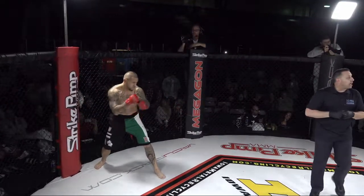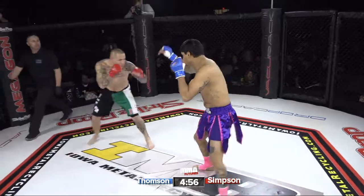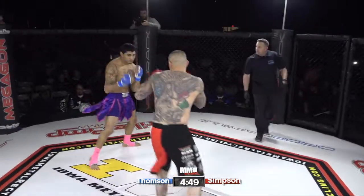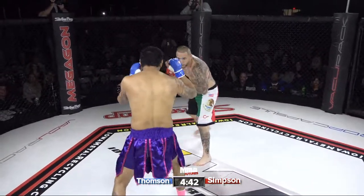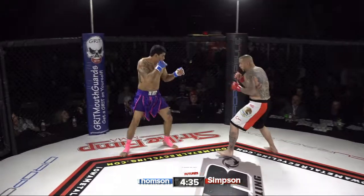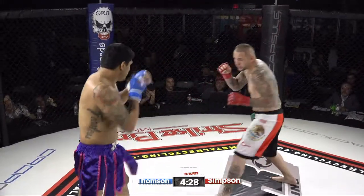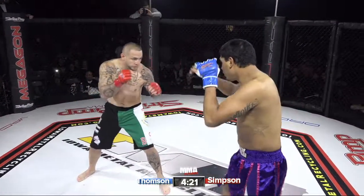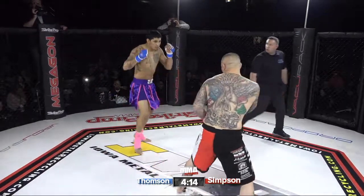Here we go, getting right down to business. I think this would be a good fight — a nice crossroads fight. Thompson loses this at four and four. Good kick, nice job crossing up — kick Thompson there. Nice right hand to get his head down, then throw the kick — perfect timing. Nice low kick in the Hector Camacho purple and pink. We got four and three Jonathan Thompson taking on 17 and 16 Corey Simpson in the black trunks.